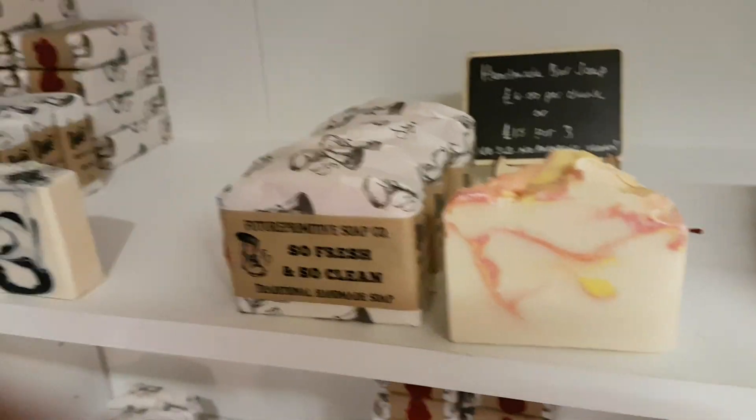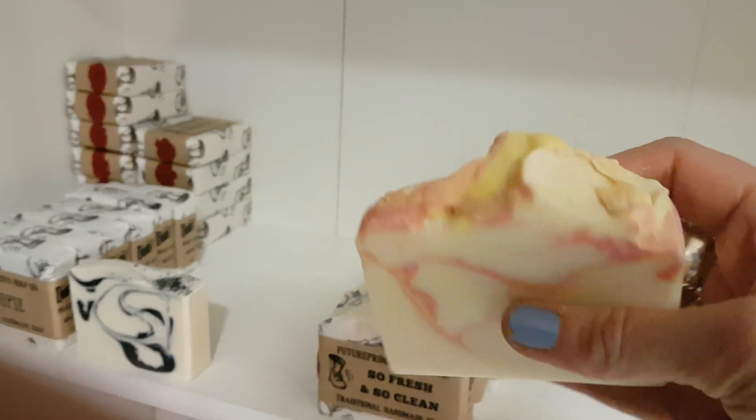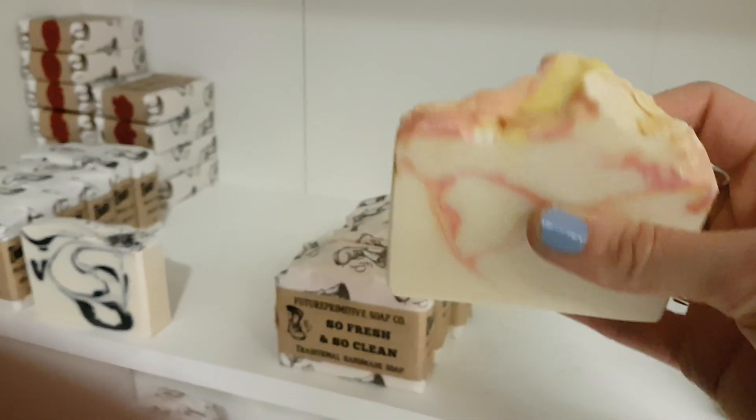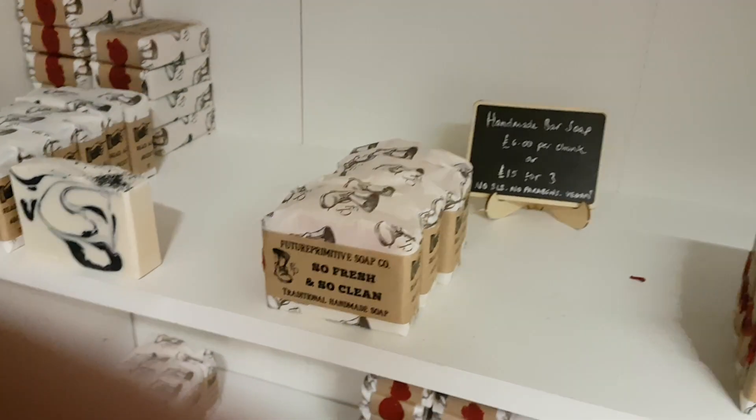Next up is So Fresh and So Clean. This is the one I made — Ruby Ruby Ruby, that was it. So I named it So Fresh and So Clean because that's exactly what it smells like.